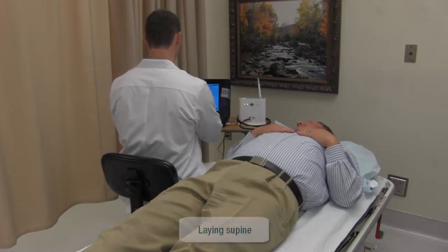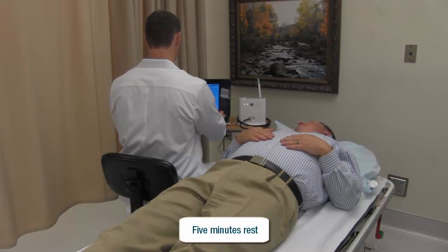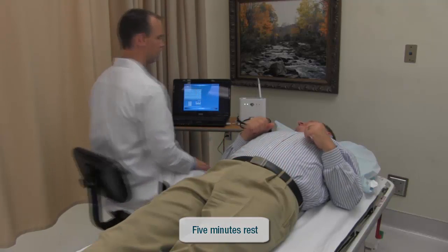To prepare for pulse wave velocity, the patient should be in the supine position and have rested for at least five minutes before beginning the assessment.